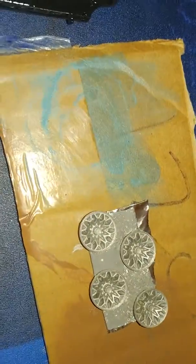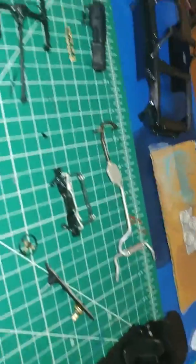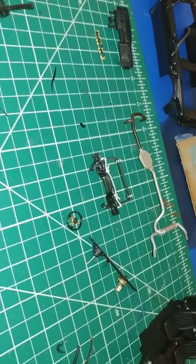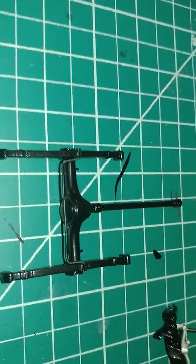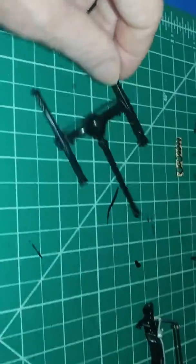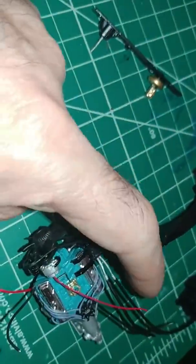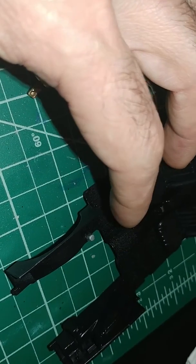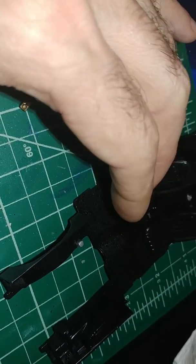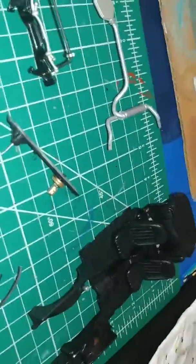Ready to do the wheels — got gold in the middle, center caps chrome. This is going a little slow because I'm waiting on a couple things. I had to make the sway bar out of a piece of brass, turned out all right. I'm waiting on a couple nuts for the AC lines — one goes on the accumulator here, there's a big nut right there. Getting a couple fittings to put on there, one goes to the bottom too, so I'm waiting for those two nuts to get here.